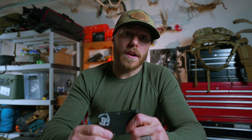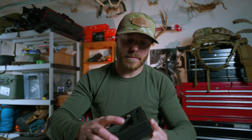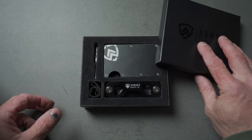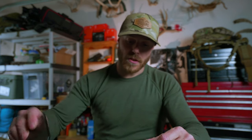When you buy this product, you get a super cool little gift box that comes with all sorts of things that we will dig into next. So when you open it — the wallet is on top, of course, so you can see how that looks.